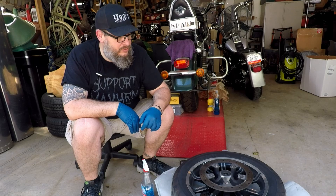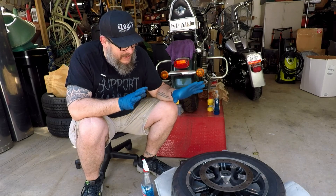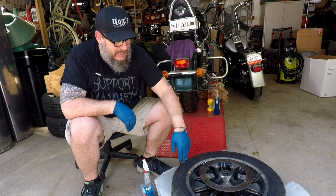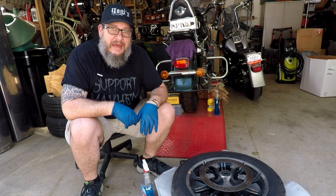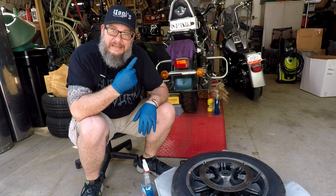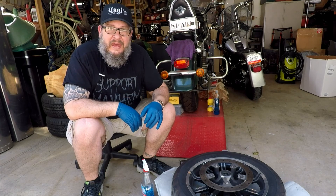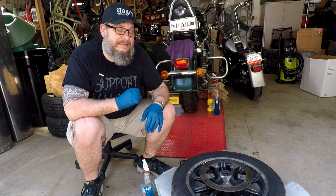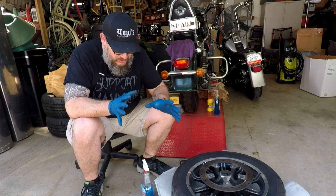If you're a returning subscriber, I thank you for stopping by and I hope this video gives you a little bit of confidence on how you can change your tire. I have just taken this off the bike — I haven't even broken the bead or let the air out of it yet. I do have a video on how to break the bead; I'll put a link up at the top. We're just going to dig in on how to change out your front tire. Here are the things you will need.